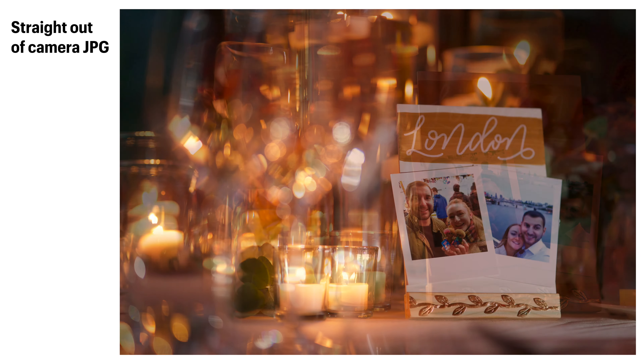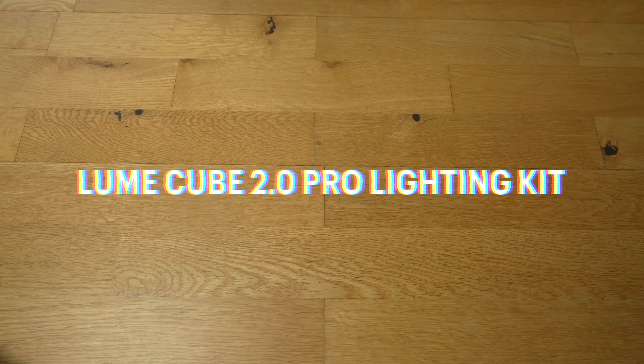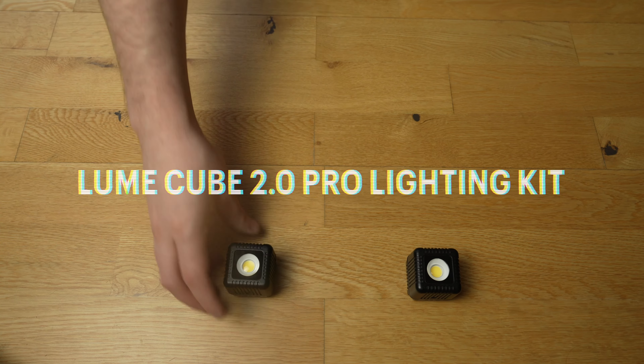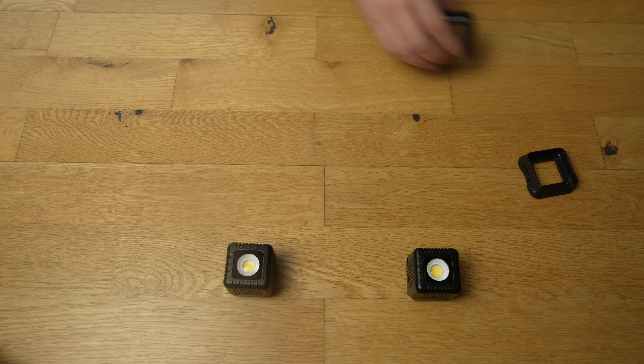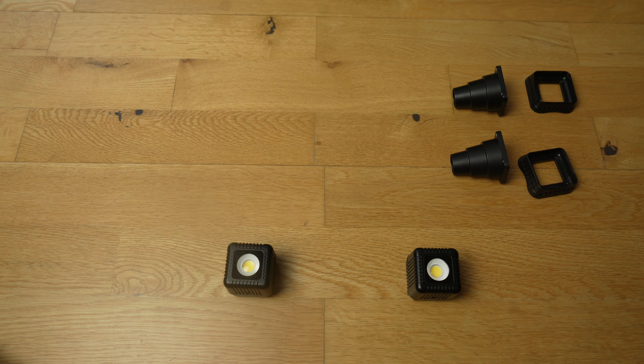Lume Cubes, if you're not aware, are these really tiny little video lights and they're really cool because they're very small, very light, but very powerful. Not only are these able to act as optical slaves — so if you're using off-camera flash, these will trigger at the same time — but, and this is the thing I'm really excited about, they are also completely waterproof. So all being well, I'm going to ask Beth to hold this light towards her and then light her face, and hopefully we'll get some cool stuff.